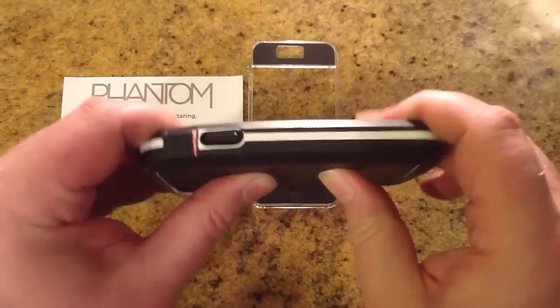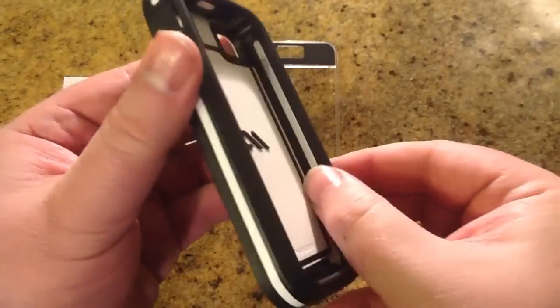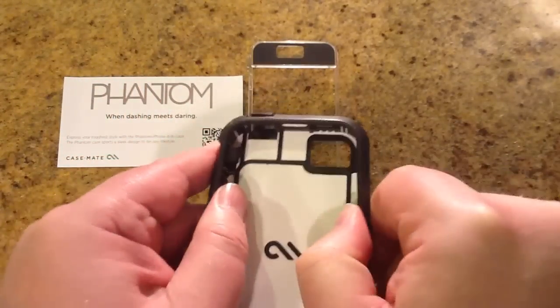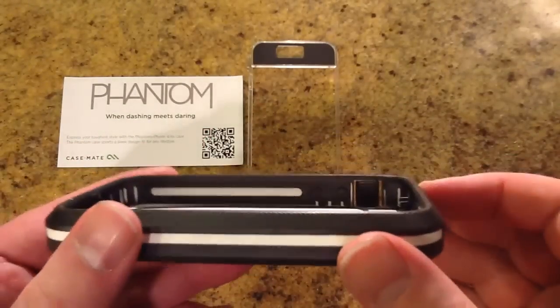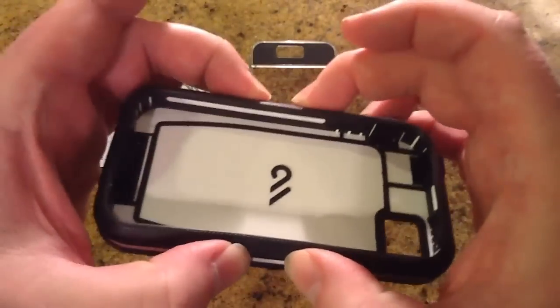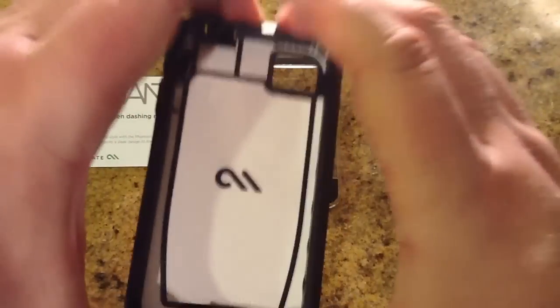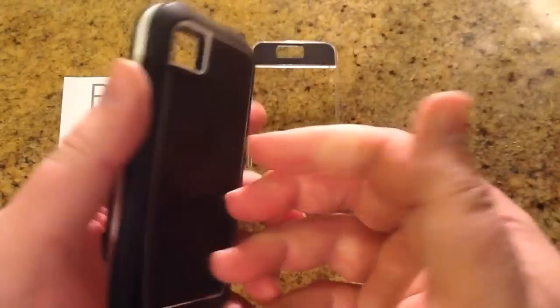I'm giving this some pretty good pressure here where I would snap most very thin cases. This thing has a kind of web or skeleton design, where you can see it has a lot of different elements giving it support and protection. I'm pressing on the outer part and it's holding up very well — this would break in most cases. It's very thick but not very heavy.